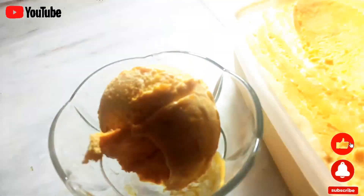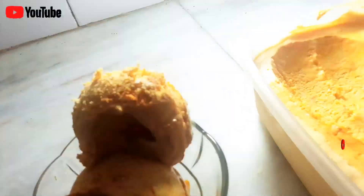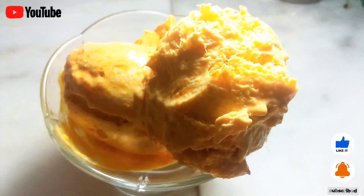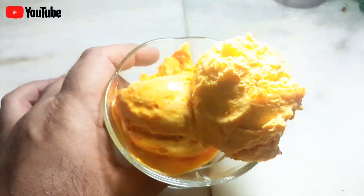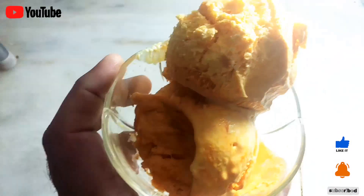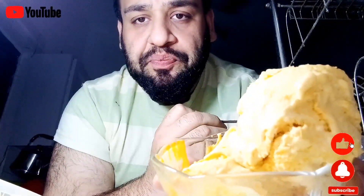There you go, guys — the summer's best and tastiest treat is here! Make my recipe and tell me in the comments what recipes you want to learn. I got a request for pizza as well and I will make it in my next videos. Watch, learn, and make it at home — see you in my next video, Allah Hafiz!